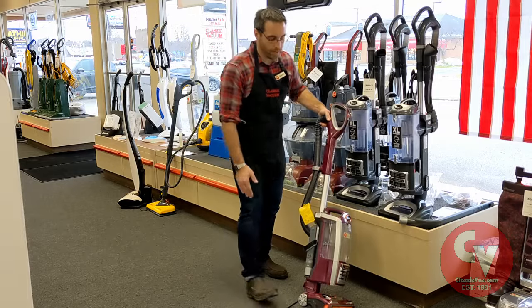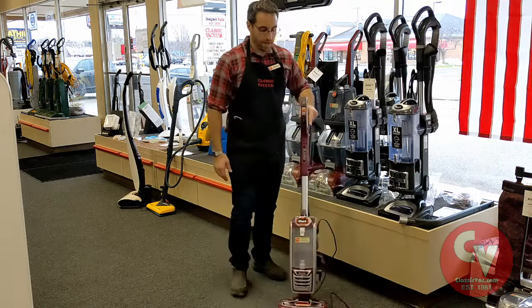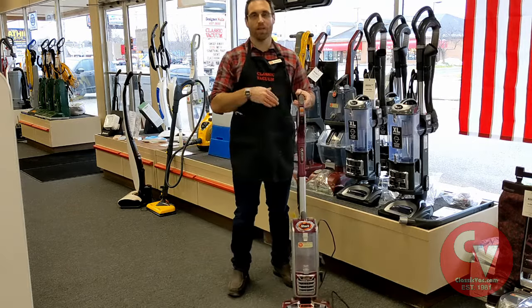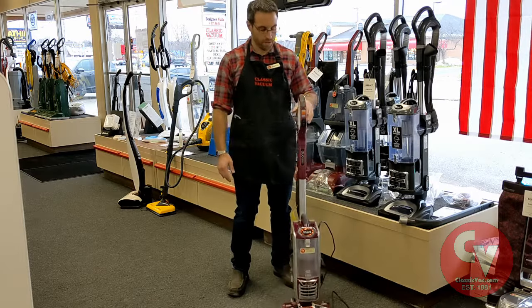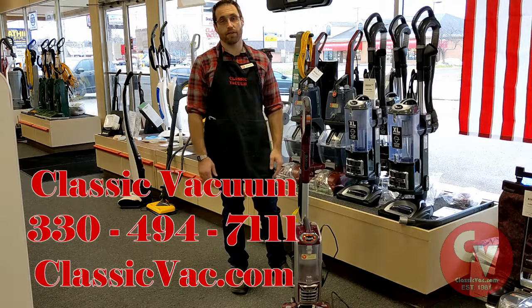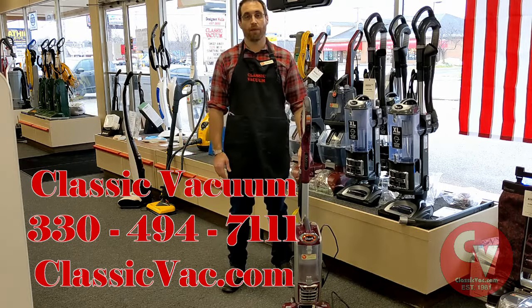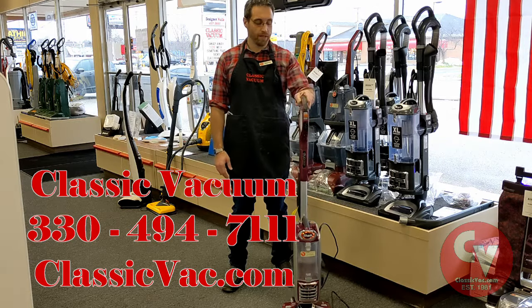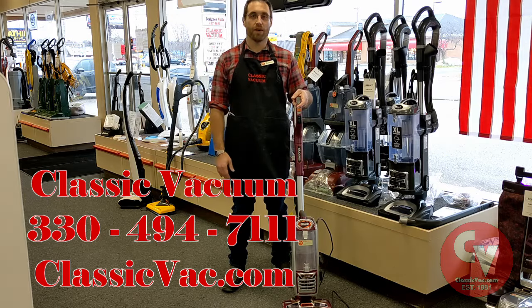Anytime you're working on this, think about your motor — think about the path the air travels. A lot of times customers bring in a machine and you can't find where it's clogged, and it's just that they've missed something. They didn't completely follow the path where the dirt can go. So that's it — that's how to unclog your shark vacuum. If you're stuck, give us a call. Call your local vacuum store. That's what we're here for and we can get you back going as quickly and easily as possible. Thanks for watching, we'll see you in the next one.